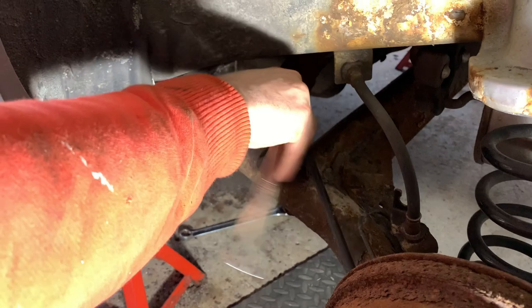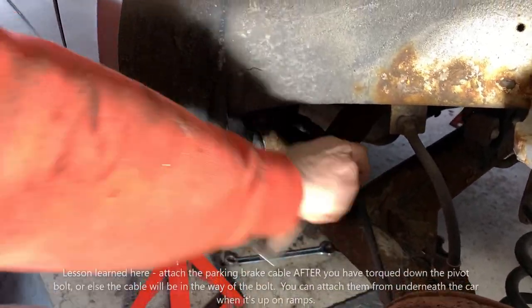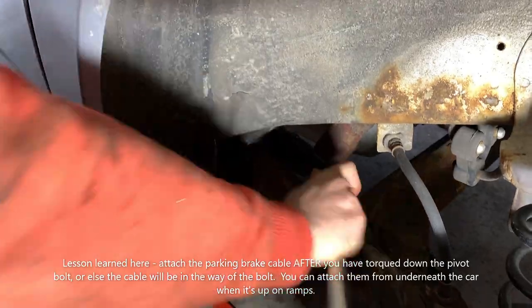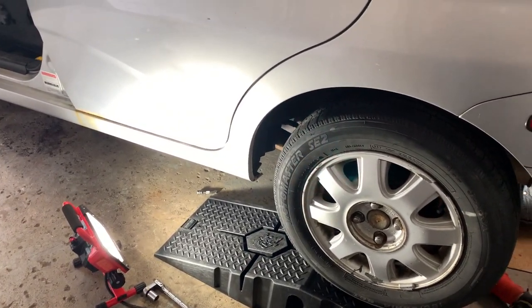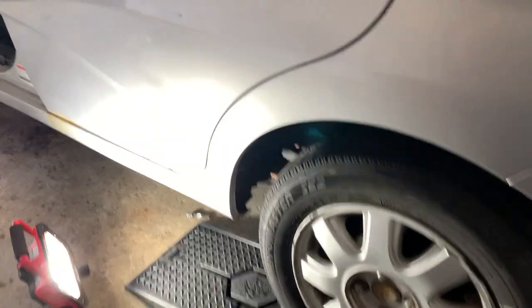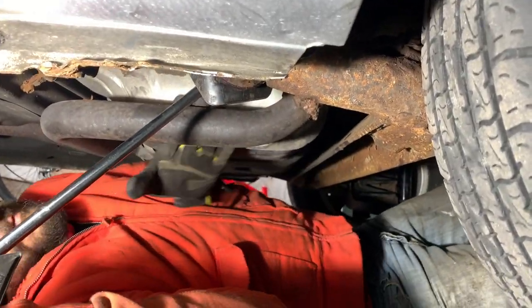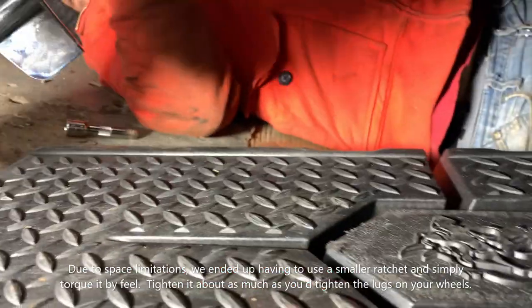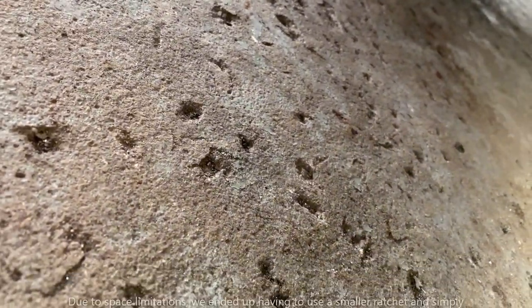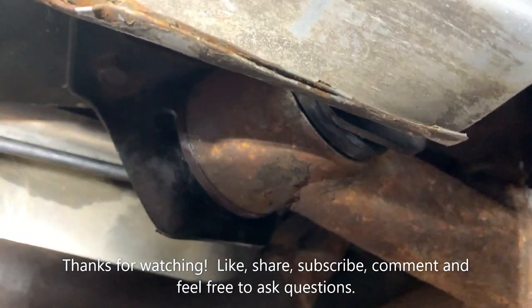Now we're just putting our two 10mm nuts and the bolt on the bracket — they're going back in now. After we've put the wheels back on and lowered the car, we backed it up on the ramps to get it at ride height or under load. We're just going to torque this to about 90 foot-pounds. And that is how you change your rear axle bushings without a torch and without a press or a hoist.